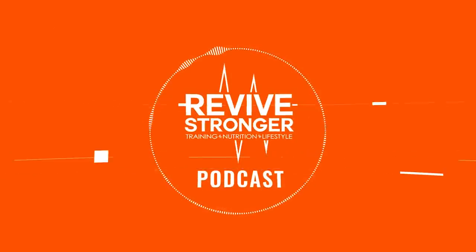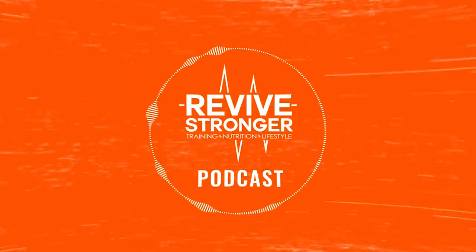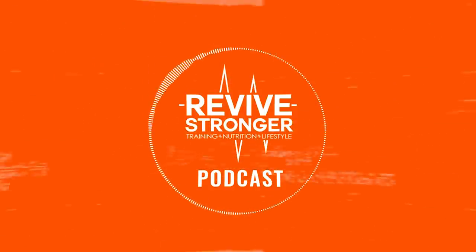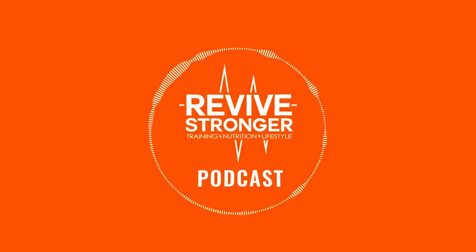Hi guys, welcome to the Revive Stronger podcast. I'm your host Steve Hall. Today we have another roundtable discussing resensitization phases, low volume phases, volume ramping, and whether manipulating volume is superior for hypertrophy in the long run. We have Meno Henselman, James Krieger, and Dr. Mike on the show. If you're interested in utilizing a low volume phase, check out our Primer Phase ebook.